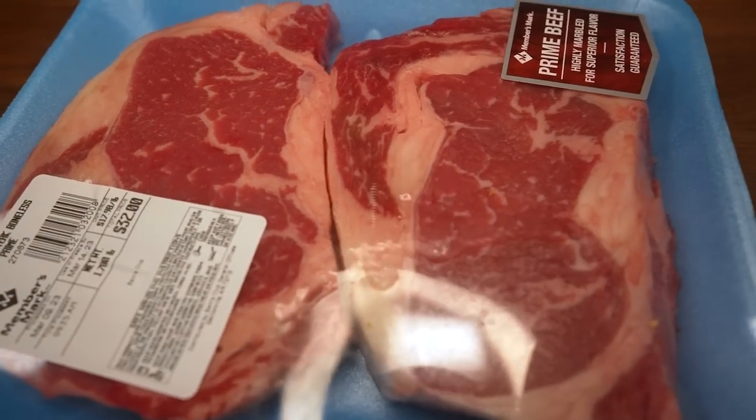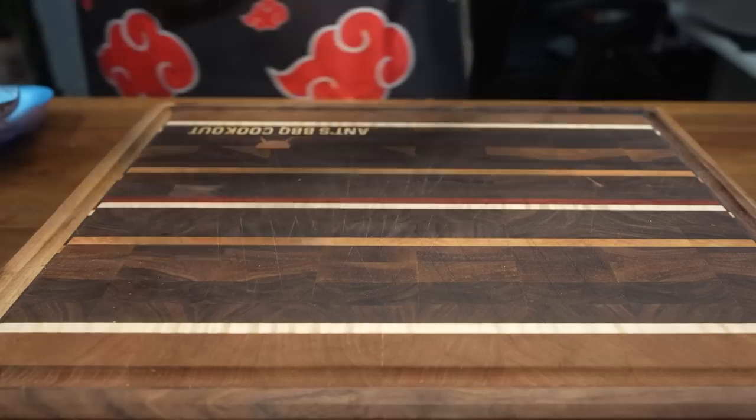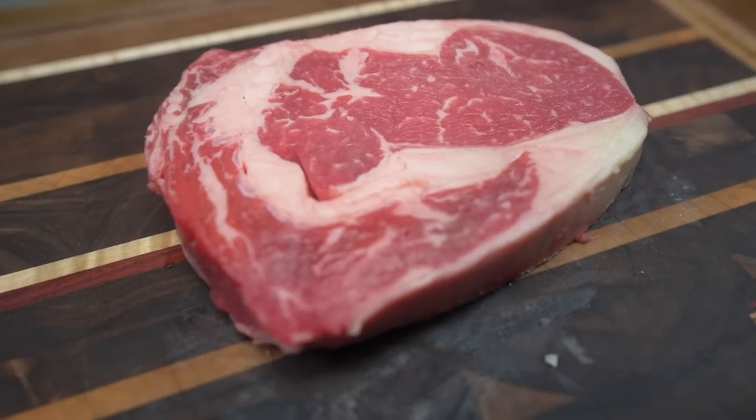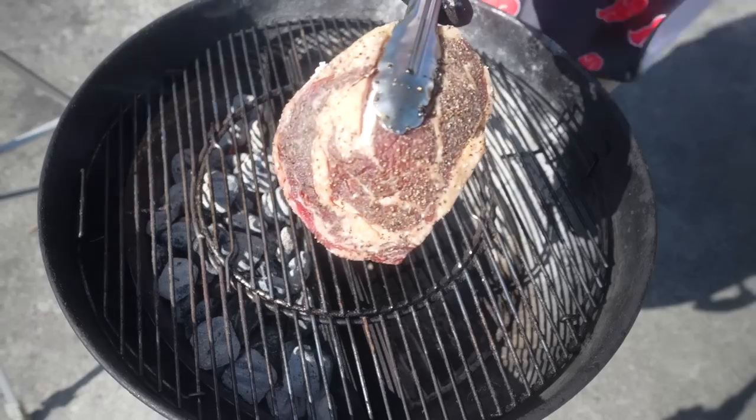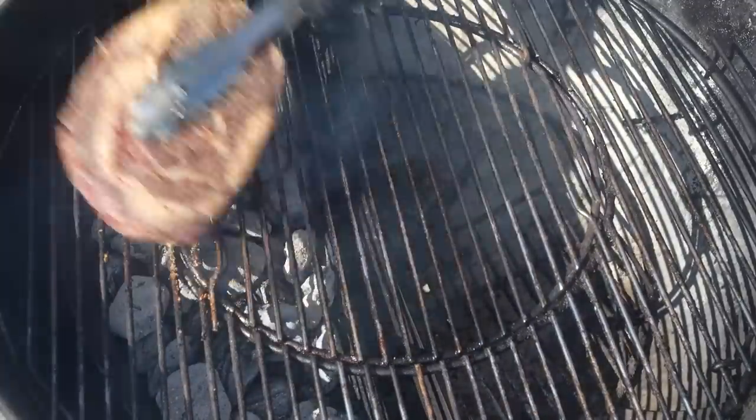However, I will not skimp out on the thickness of the steak. The last time I cooked steaks, I used the pre-butchered packaged steaks at the store. While the marbling wasn't terrible, they were extremely thin — which was problematic because thin steaks cook super fast. So I basically had to pick whether I wanted a nice sear or a medium to medium-rare interior.